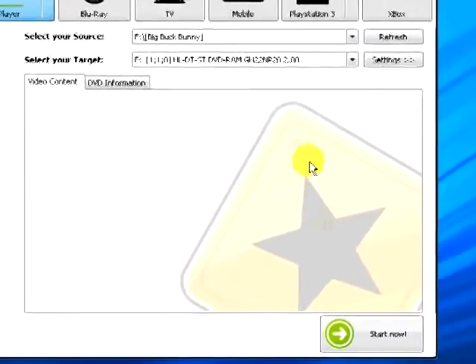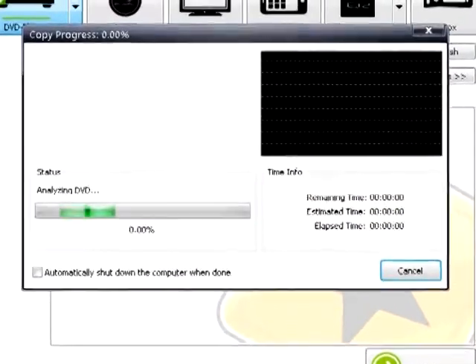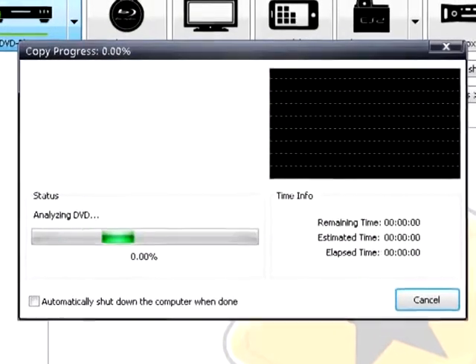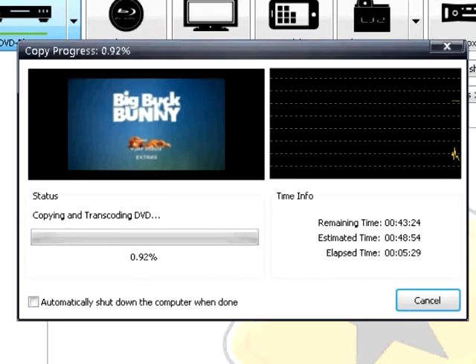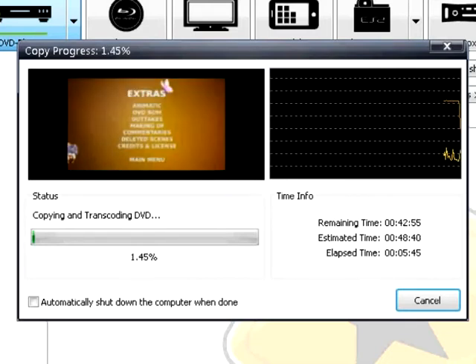After you have reviewed your settings, select the Start Now button. The software will analyze your DVD, perform a pre-scan, and then start copying and transcoding your DVD. This may take a while. You can select the Automatically Shut Down the Computer When Done checkbox if you need to leave your computer.